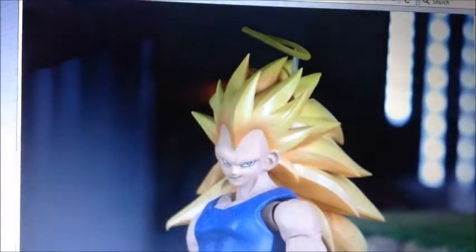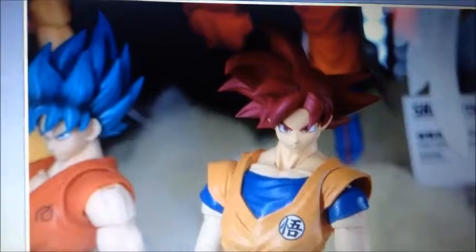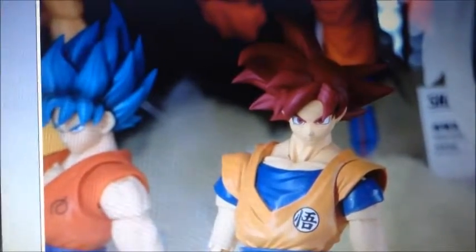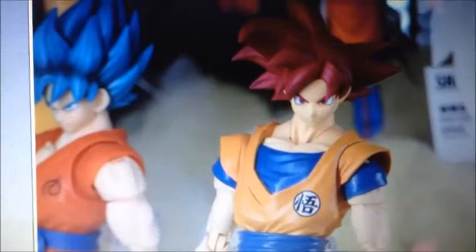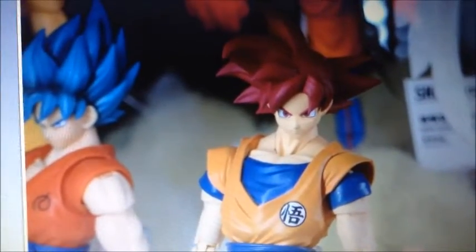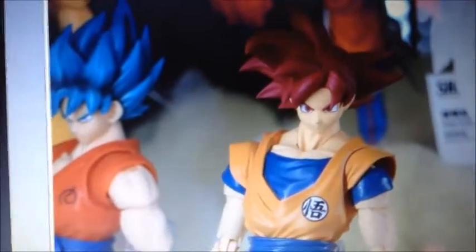Wow, Super Saiyan 3 Vegeta! And there are the two god forms — Super Saiyan God and Super Saiyan God Super Saiyan, or what they now call Super Saiyan Blue. That's the name we gave because 'Super Saiyan God Super Saiyan' is too long and hard to say. I was about to call it Super Saiyan God 2 or something, but I don't know.